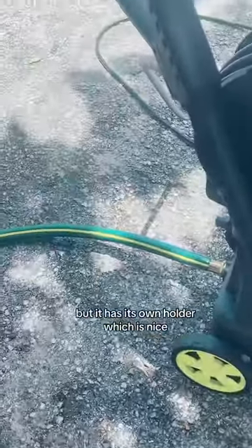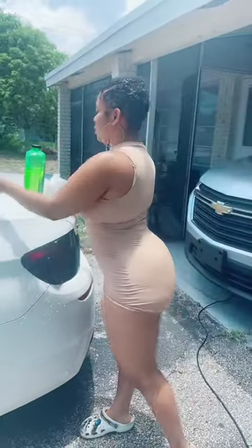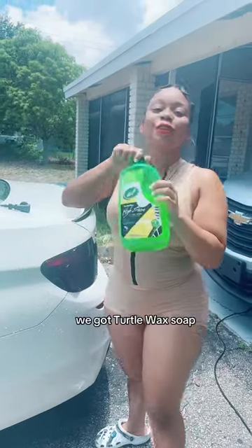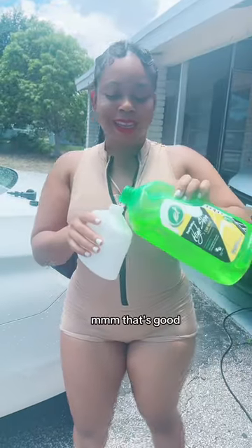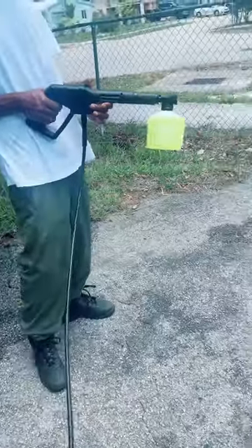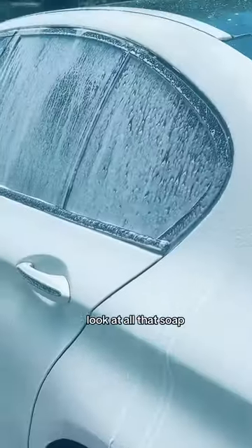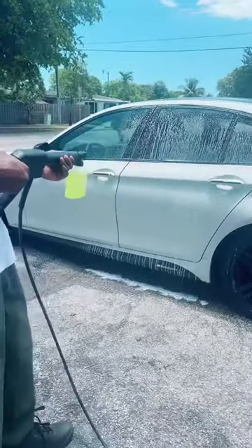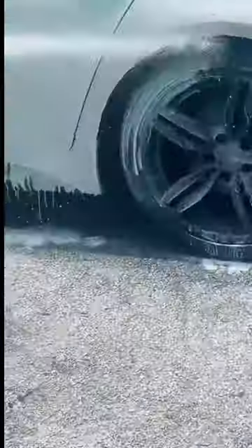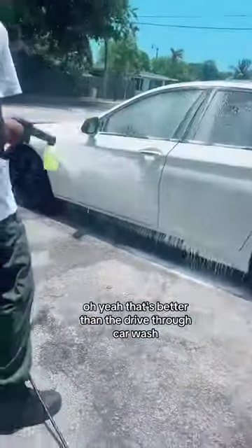I was about to hold that while he went and got the soap, but it has its own holder, which is nice. We got Turtle Wax soap — oh, it smells like lemonade! That's the soapy attachment — look at all that soap, it's just blasting soap on there. Oh wow, I like that! Yeah, that's better than the drive-through car wash.